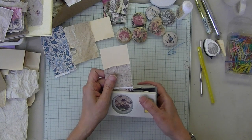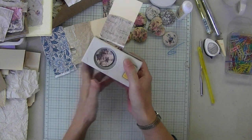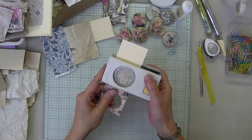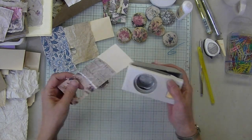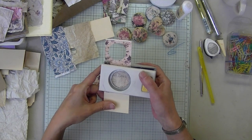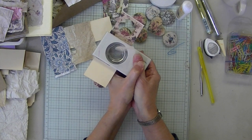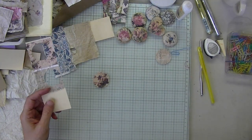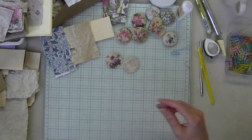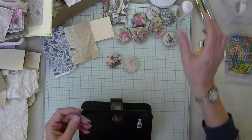For the heart, if you have a paper punch that would be better. Before the heart I die-cut the heart, then applied the Momogami, then trimmed the edges. So there's my back, there's my front. This is where the shaping comes in.